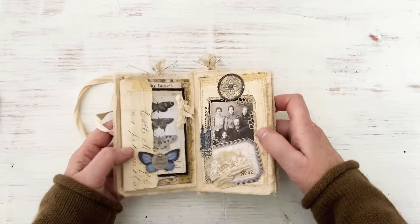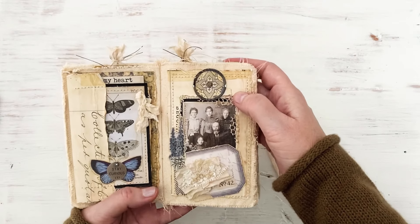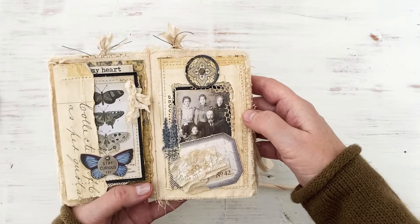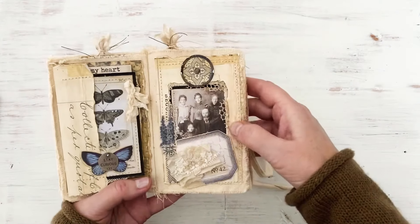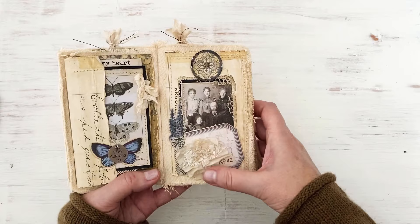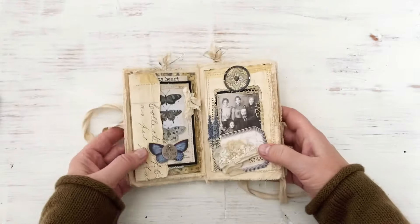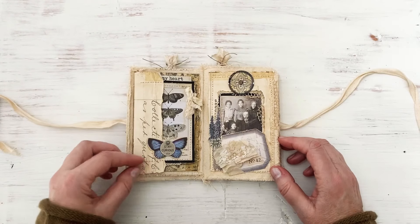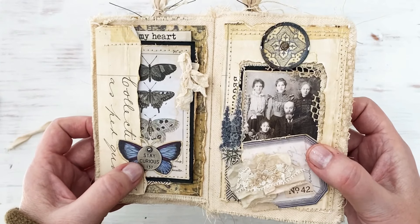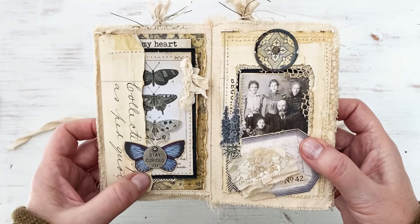And then this page - over on this side I've used my tag press to create a metal rim tag, a little small hardware head. I used a found relative and just tore some scrapbook paper to create a frame, and just used a ticket with some lace and fabric. And then on this side is the new ephemera, and these are new - these little metal tags. Instead of just one word like the old ones, now they say a quote, like 'stay curious.'